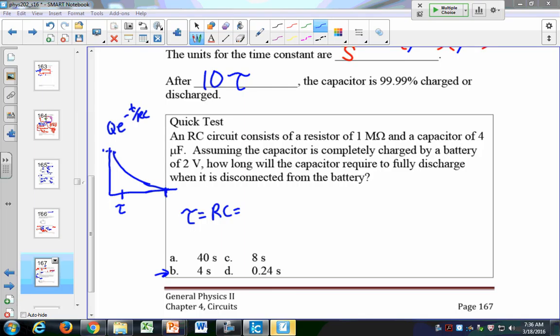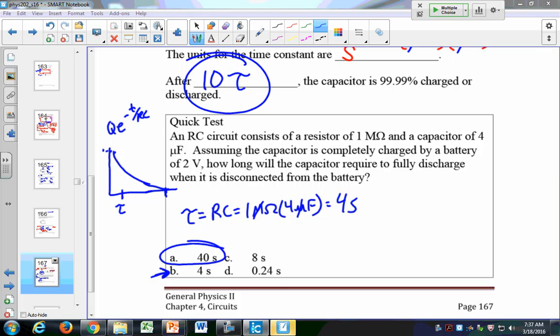Our time constant is 1 megaohm times 4 microfarads. The mega and the micro cancel — 10 to the plus 6 and 10 to the minus 6 — so that equals 4 seconds. A lot of you put B, but the real answer is A: it actually takes 10 tau to be either fully charged or discharged. We use 10 tau, which is actually 10 times RC, to describe the full charge or discharge time.